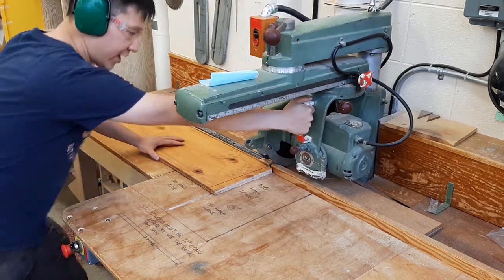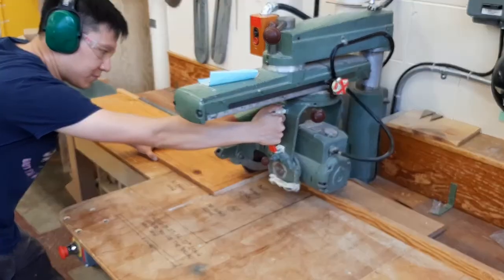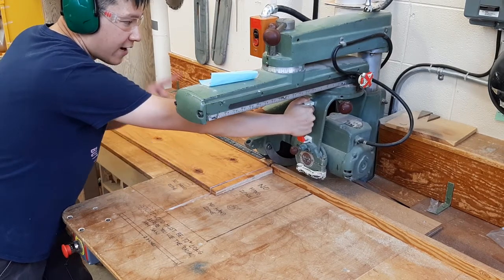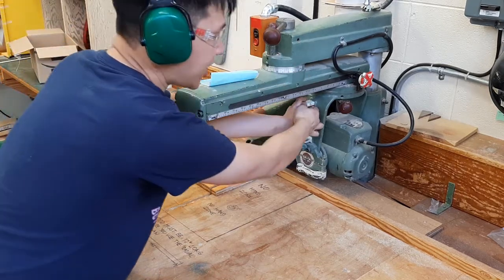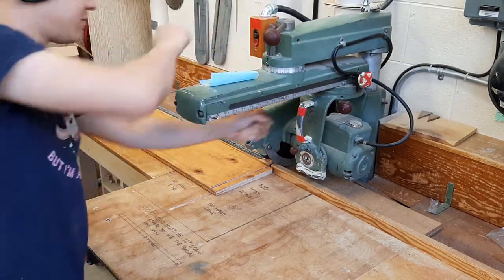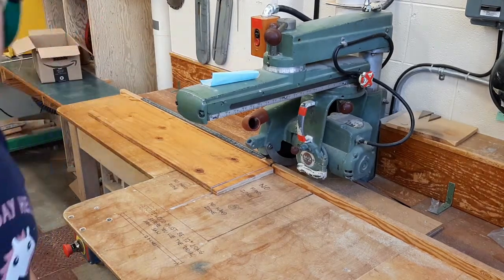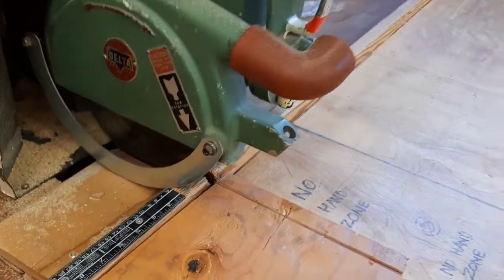Hold the wood with your other hand over here and make your cut, going nice and slow. Don't grab the off-cut yet. Now remember — lock the carriage first, switch hands, lock it so it doesn't accidentally roll forward, then turn the machine off.